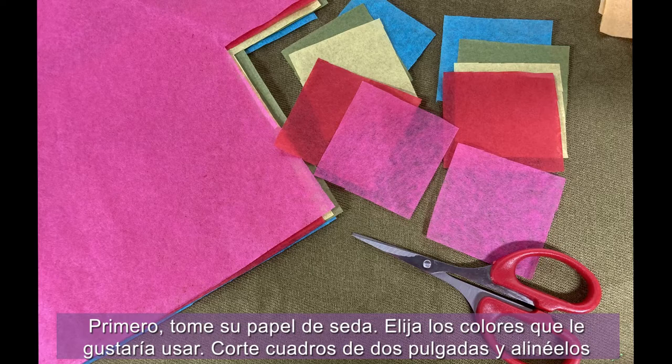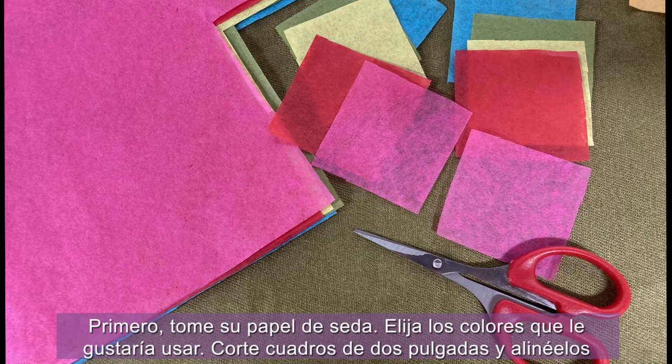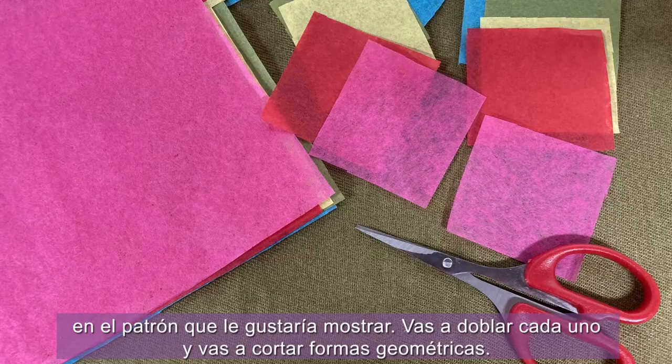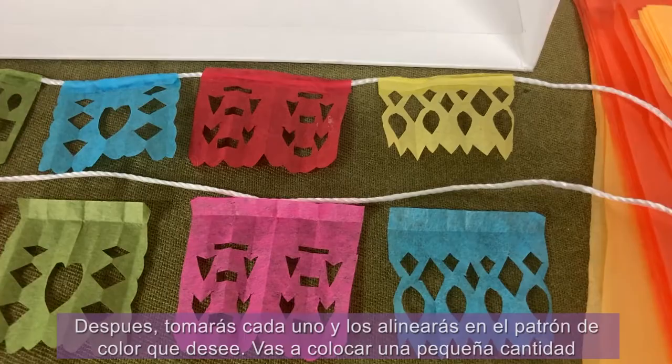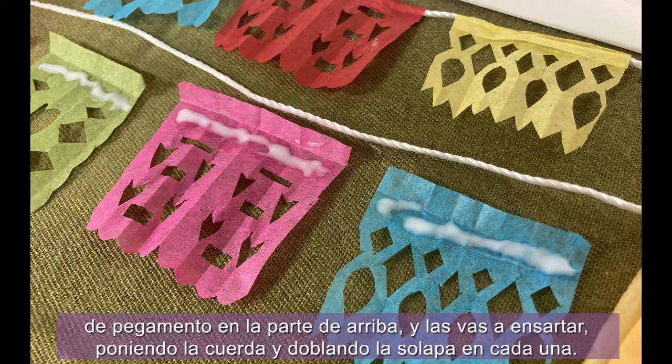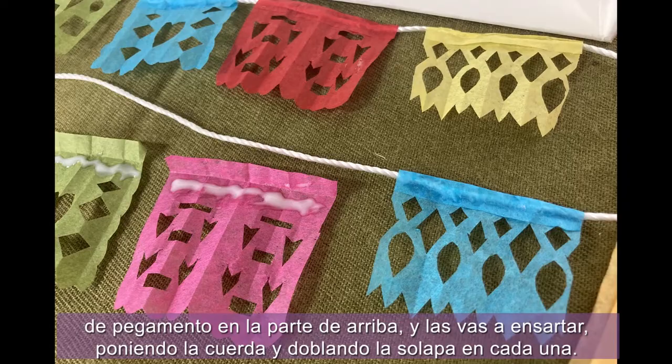First, take your tissue paper and choose the colors that you'd like to use. Cut two-inch squares and line them up in the pattern you'd like to display. You're going to fold each one and cut geometric shapes, almost like the way you'd cut a snowflake, then open it up — each one will be different in pattern. Next, line them up in the color pattern you like, place a small amount of glue along the top, and string them by folding the flap over on each one. I made two strands, but you're welcome to make as many as you like.